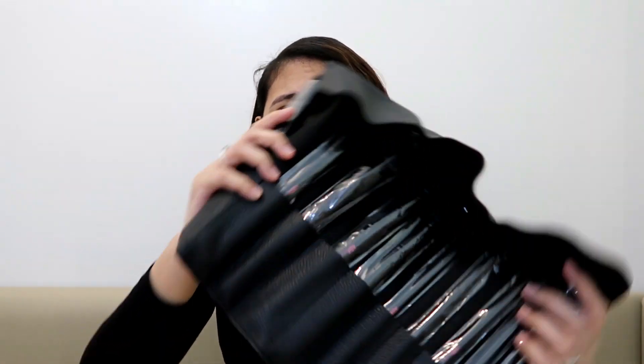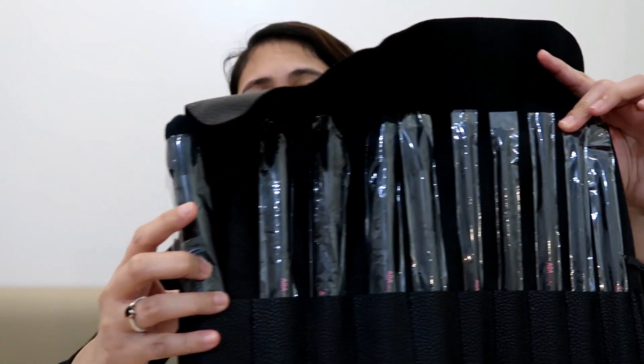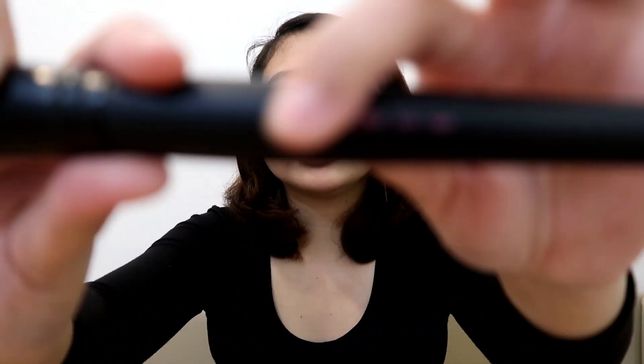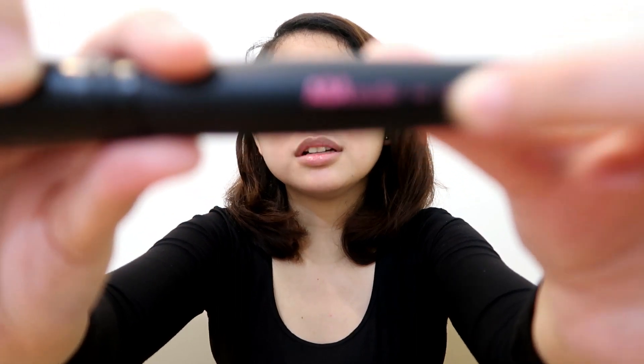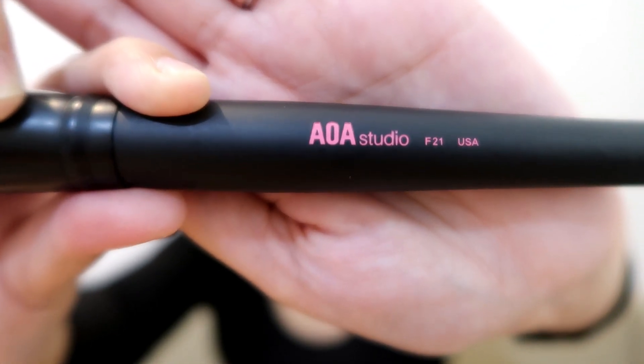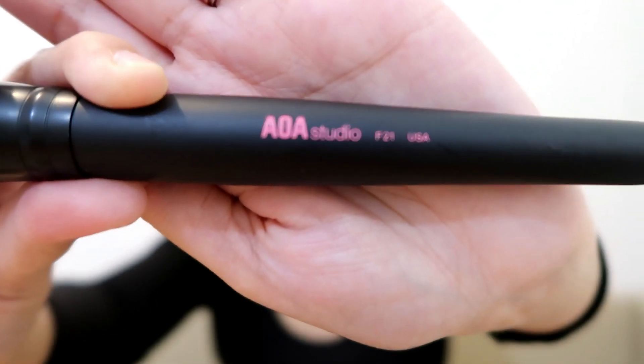I'll just show it to you guys. So each brush actually came with this plastic. I haven't used this one yet. It's not that heavy. And you can see here — it's embossed. It says AOA Studio F21 USA.